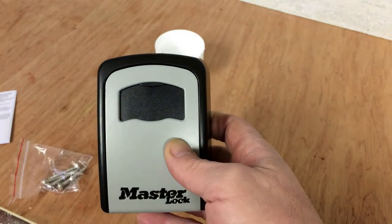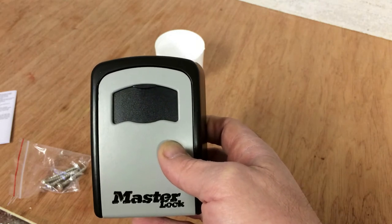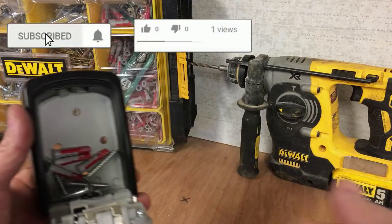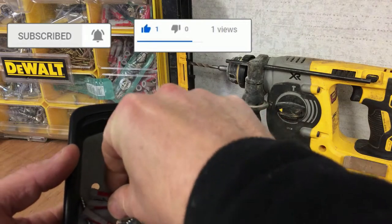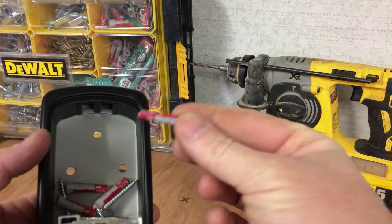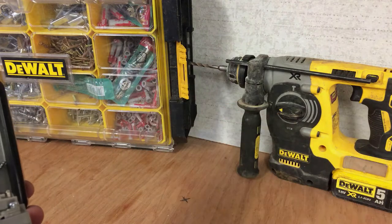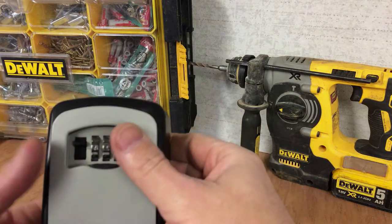There's a flap here you can move up — it just protects the moving parts from the weather conditions. That's it, simple as that. As I said, I'm just preparing to go to the job now. These don't appear to come supplied with wall plugs, so I've just taken four wall plugs out of one of my organizer boxes and put them in here so it's ready to go.